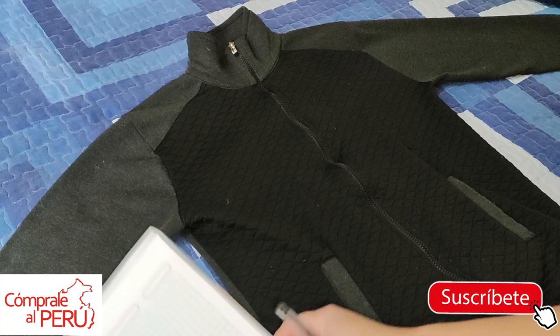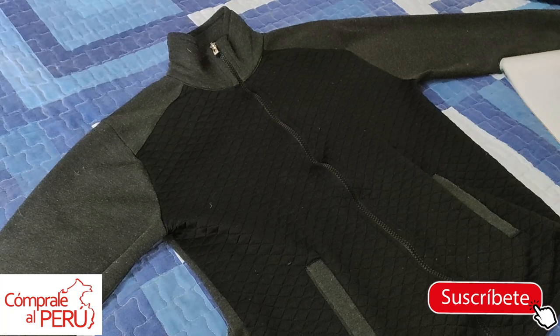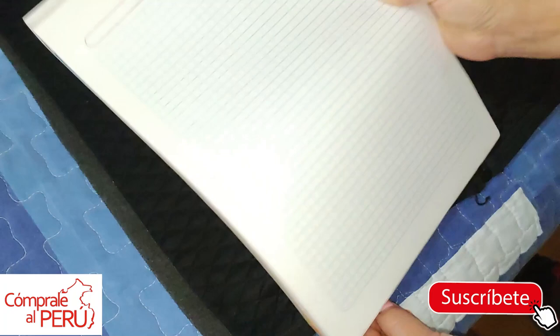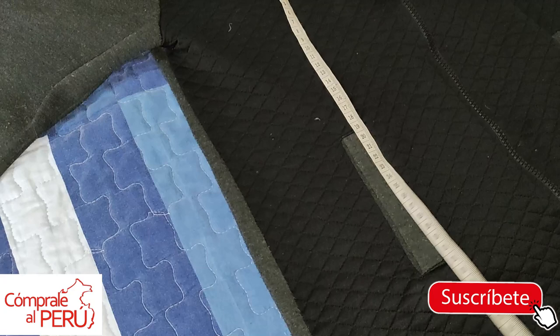So we need a garment, we need our tape measure, a notepad to write things down, and right now I'll show you how it's done. First we'll need the total length measurement — I take it from here to where the garment ends. In this case it's 60 centimeters, so I'm going to note it down: total length will be 60 centimeters.